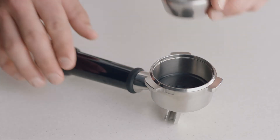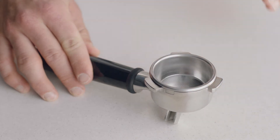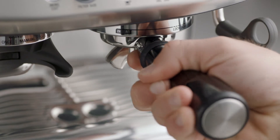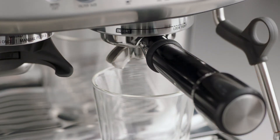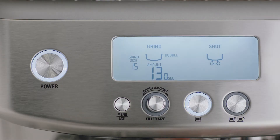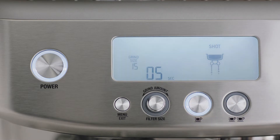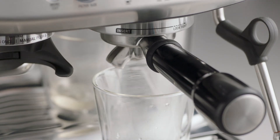Before your first extraction, insert the filter basket you intend to use for your shot into the portafilter. Insert and lock the portafilter into the group head. Run a short flow of water through the group head by pressing the 1 cup button. Allow water to flow for 5 seconds, then press the 1 cup button again to stop the flow of water. This will purge any ground coffee residue from the group head and stabilize the water temperature prior to extraction.